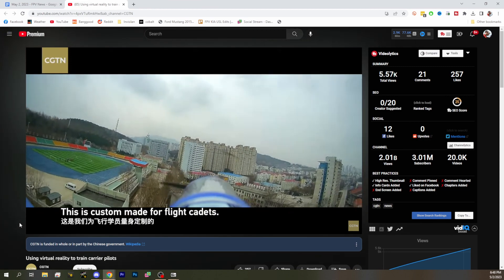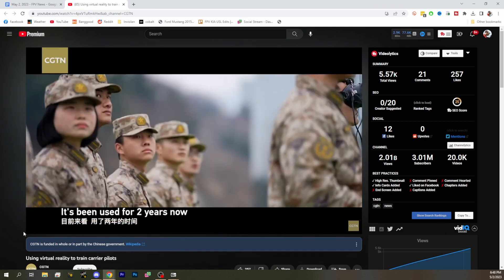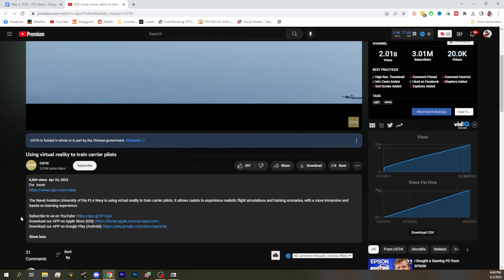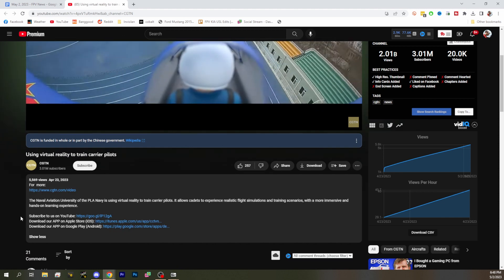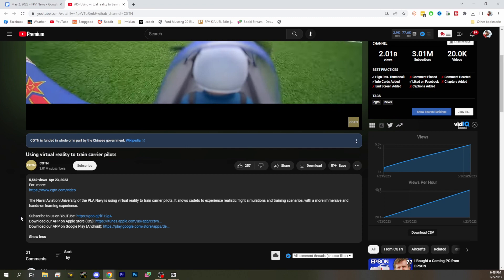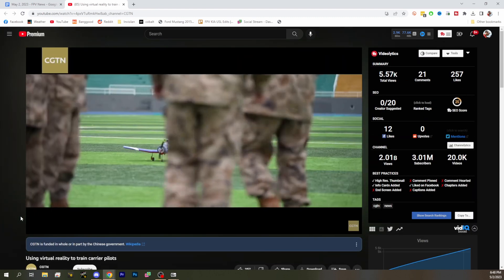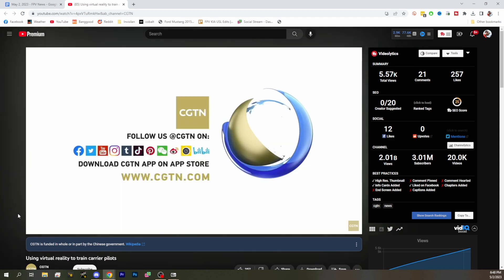Are these military pilots? Ostensibly it does appear that they are — the Naval Aviation University of the PLA Navy. I'm surprised they don't have bigger simulators. I don't think that's how we train. Anyway, good for them for using FPV. We're going to find out that was a misreported story or something.